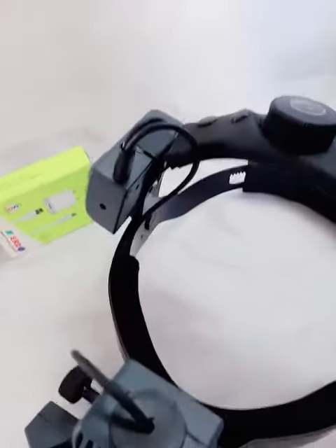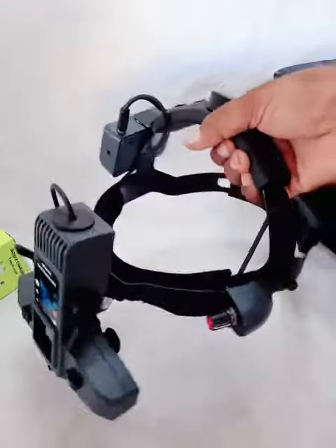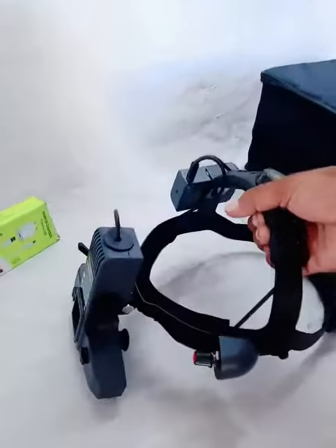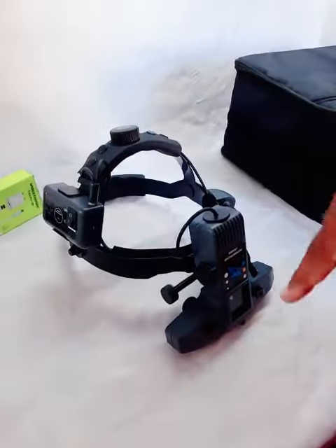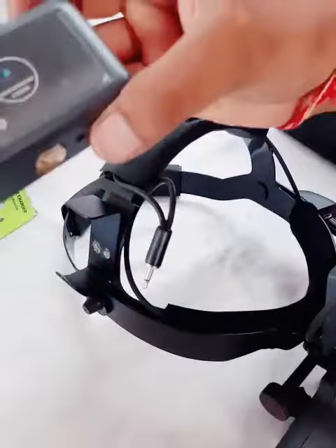You can see this is the removable battery set. Do you see it in there?